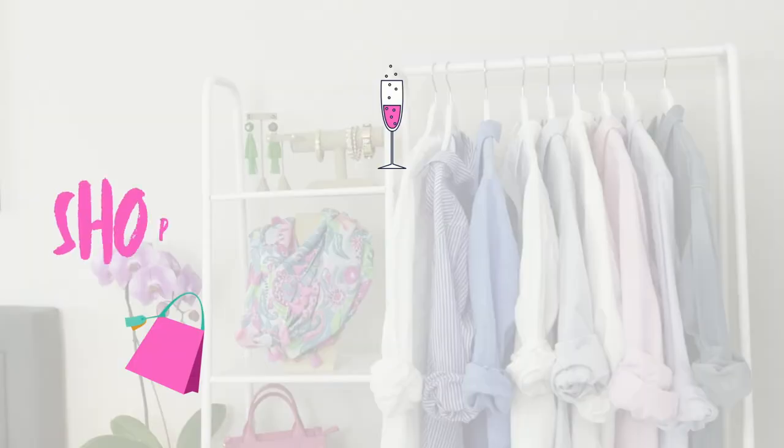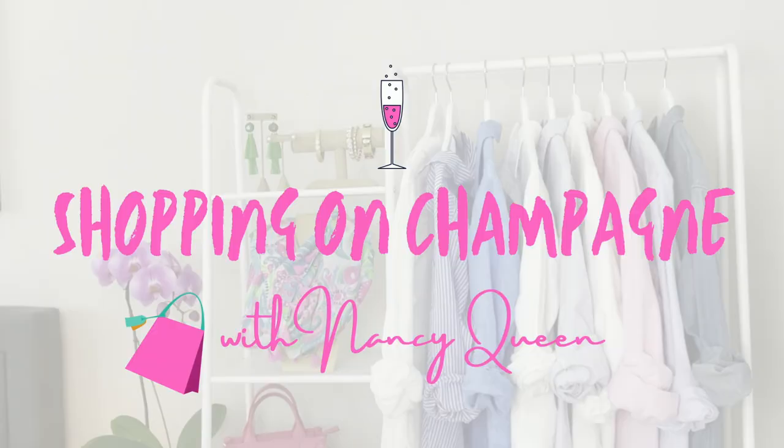Have you been wanting to put together a spring capsule wardrobe but don't know where to start? I'm going to help you solve that right now, so let's dive right in. Hello, Fashionista. I'm Nancy Queen and I'm here to help you build a wardrobe full of clothes you love to wear so you love getting dressed every single day. And today we're talking about capsule wardrobes and actually my spring capsule wardrobe.